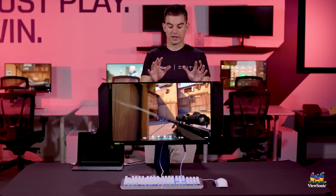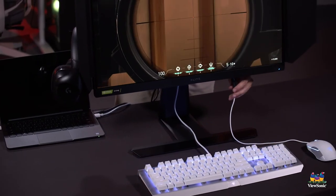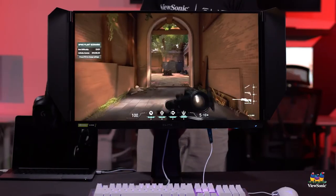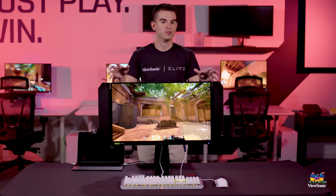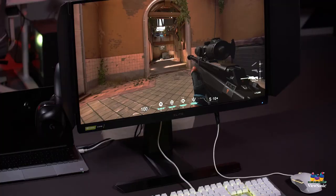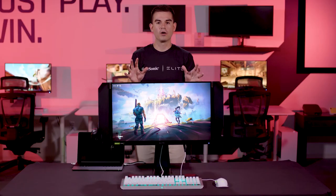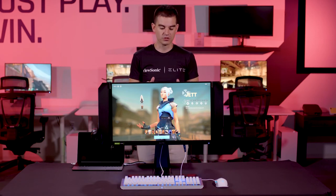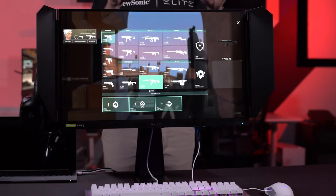The XG270 is now in a gaming setup with a dedicated gaming keyboard, mouse, computer, and headset. The mouse is connected to the mouse bungee to keep the cable free and moving. All cables are routed through the routing hole in the back of the stand. The blinders are connected, giving a really cool look that helps it stand out. Combined with incredible screen performance, response time, and the lack of motion blur, this product truly embodies the elite ethos we'll continue in future gamer-focused products.